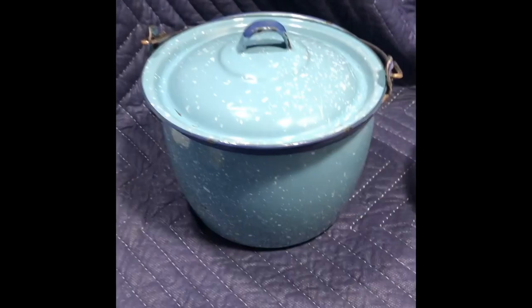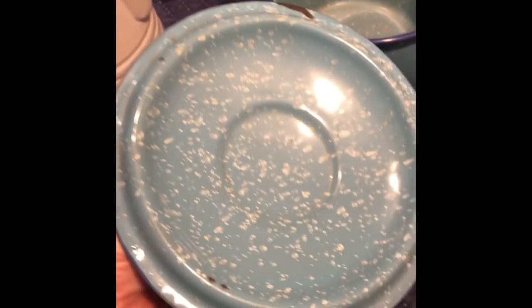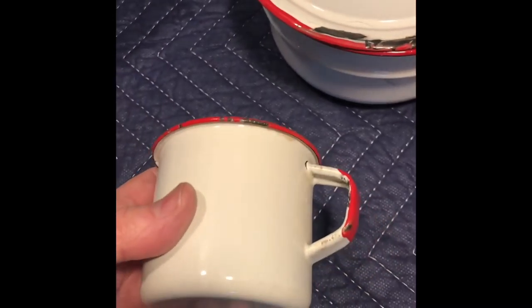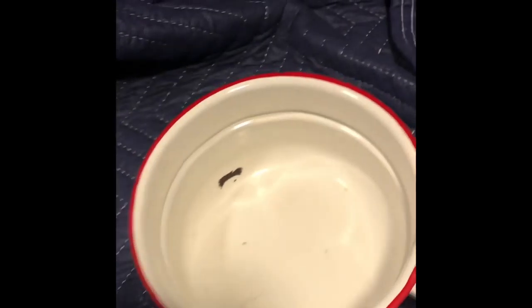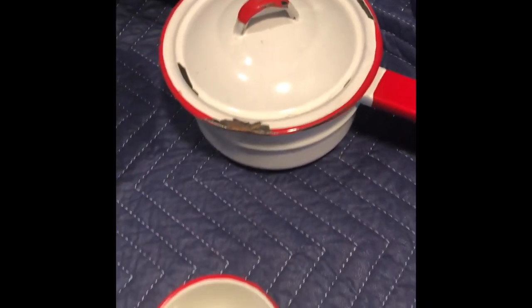And then this really neat kind of robin's egg blue speckled pot. A little bit of chipping. That'd be really fun. And then a camp cook pot with the bail handle — stays up. And then this old red and white — this is vintage. It's a pot and lid. A few little chips, but that just means it's vintage.